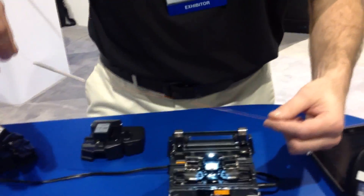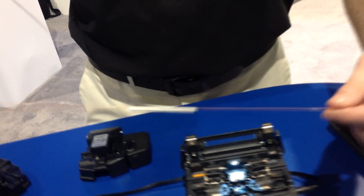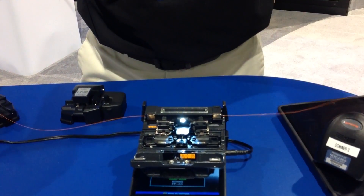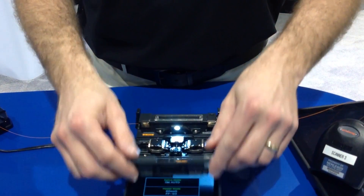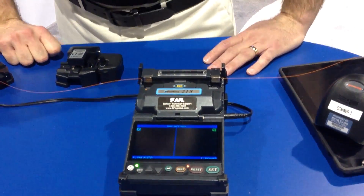Get this up and off the table here. Slide the sleeve over the splice — always want to try to center it. Now it's just shrinking; it's about a 30-second operation on the oven here.